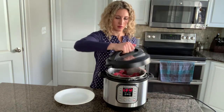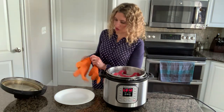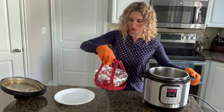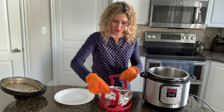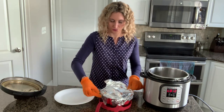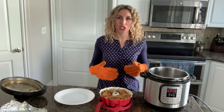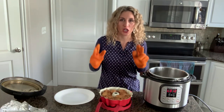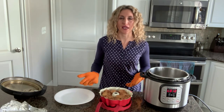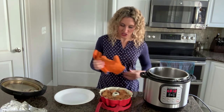Remove the lid. It's hot, so just use some hot pads to lift it out and remove the foil. When baking in the Instant Pot, it's not going to look done because it's steamed, not baked. So it doesn't look brown on top like it would in the oven, but it is cooked through — it's more like a steamed dumpling kind of thing.